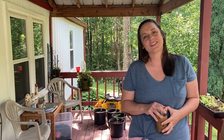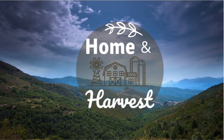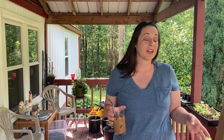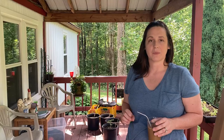Hey everyone and welcome back to Home and Harvest. I'm Kristen and today I'd like to take you on a little garden tour. My garden didn't end up being quite as big as I had initially imagined it to be this year, but that is okay because I'm in love with the garden that I have here. I'm gonna start you out on our porch, which is where a lot of things are.